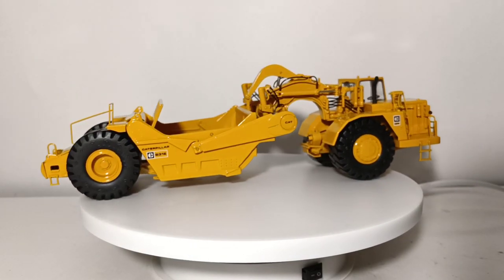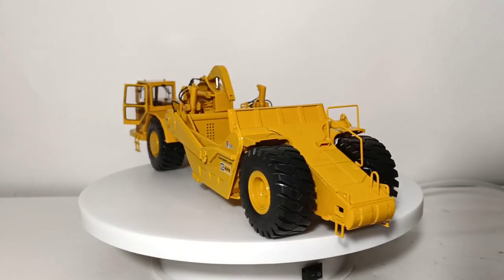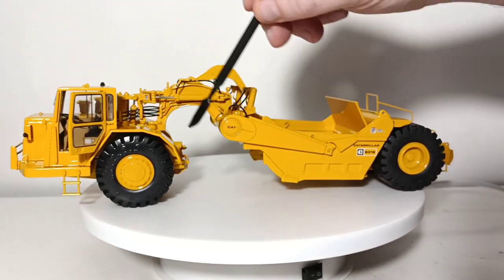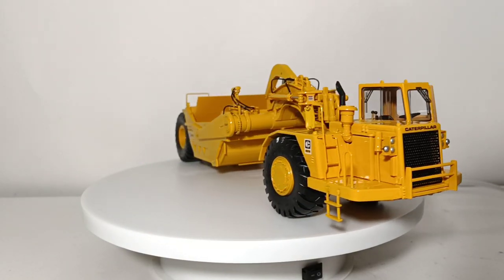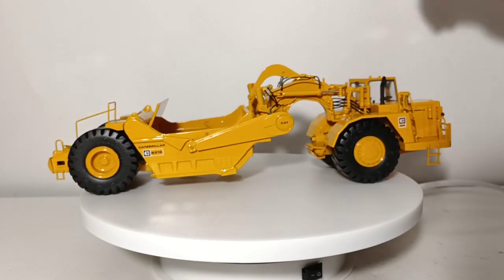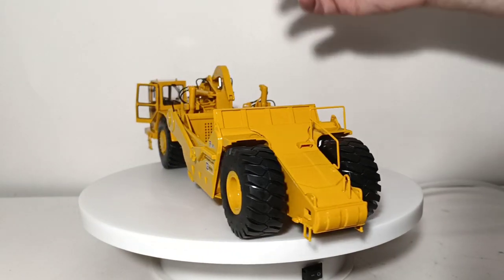Some of the functions associated with this model — you probably already noticed one of them — and that is an opening operator's door, which you can see here is replicated very well. It has that beige or tan interior, typical of CAT machines from this time period. When it spins back around, I will show you the intricate cab detail. You'll see the gear levers, the steering wheel, and some foot pedals.